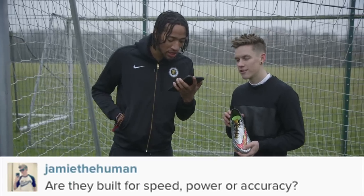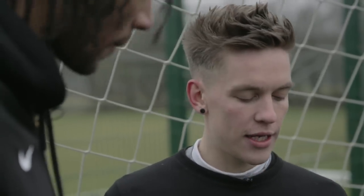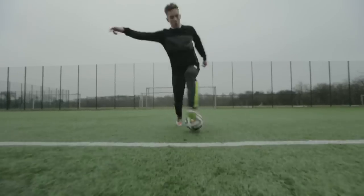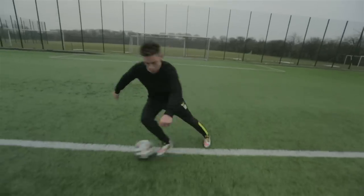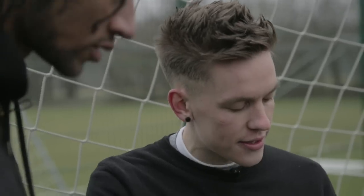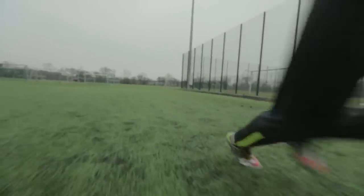All right, I'm going to Jamie's question now — are they built for speed, power, or accuracy? Well, actually none of those. Nike designed the Hypervenom for deadly agility, so when you think about players like Neymar, they are dribbling past defenders and making sharp cuts in small spaces. You can see the conical studs — they give you a better ability to rotate on the ground and all that kind of stuff.